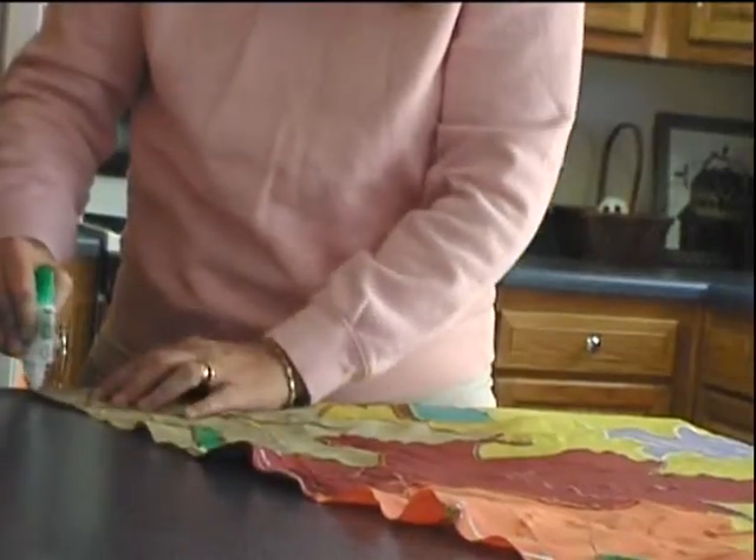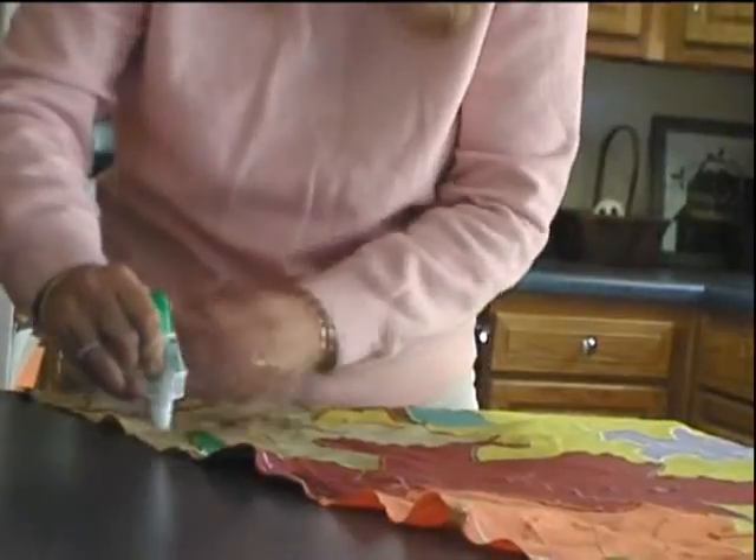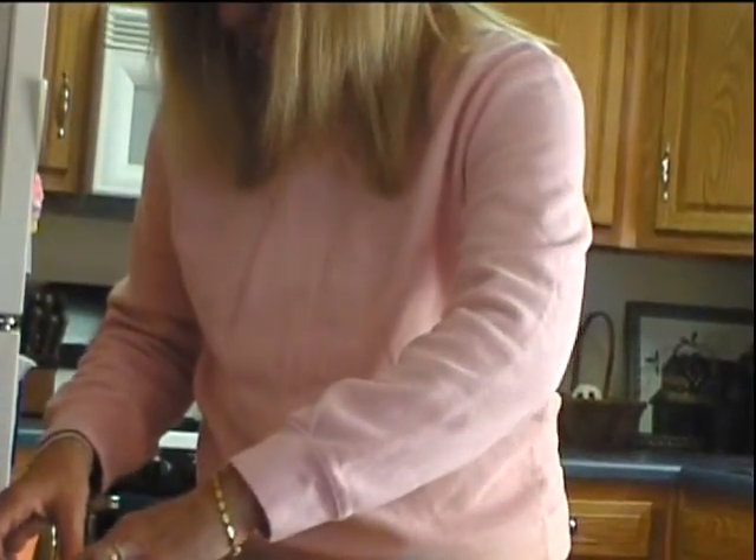Like I said, I do sew a lot. I wouldn't use this for making a quilt or even for curtains, but for something like this it works out really, really well.